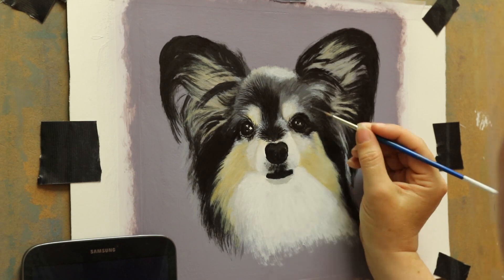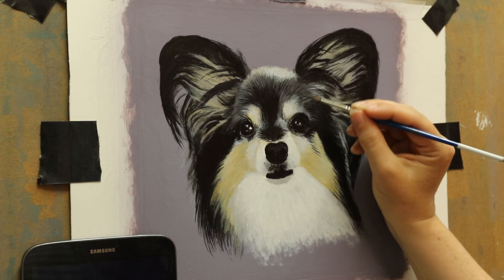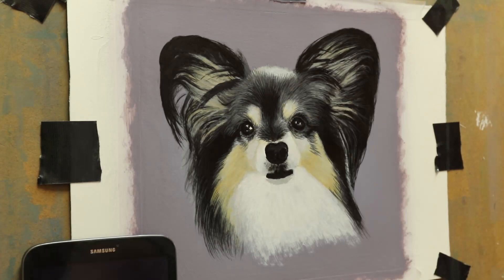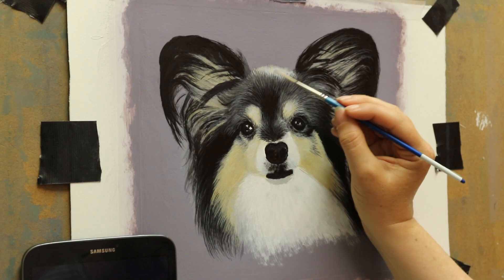As per usual I'm working up in layers — everyone does this differently. I was watching a video yesterday where somebody starts on their eyes and doesn't put any other layers on first, working in acrylic. But I work up in layers: I do the blocking-in layer, then the modeling layers, and then the final detail layers.